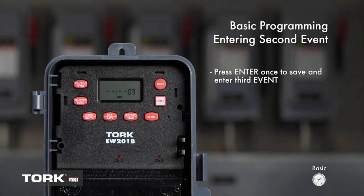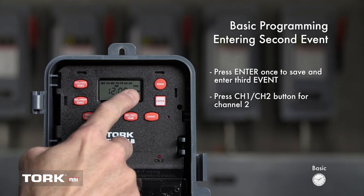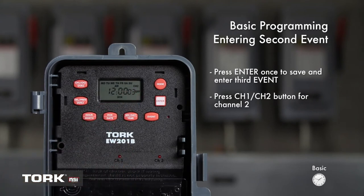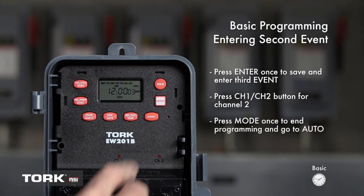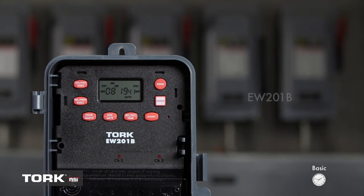From here, you can enter a third event on Channel 1. If you are done with Channel 1 programming, you can press Channel 1/Channel 2 to start programming Channel 2. CH2 shows in the upper right-hand corner. You will again need to set the time, event type, and days of the week for Channel 2. Once you have entered all of your on and off times for each channel, you can press Mode once to go to Auto Screen. You have now completed basic programming of the TORQ EW201B.